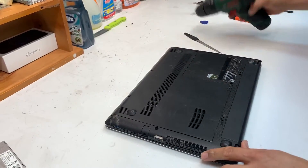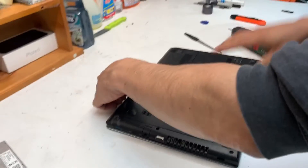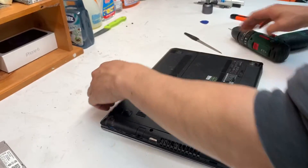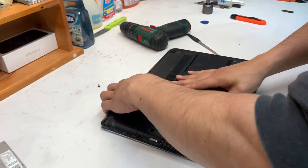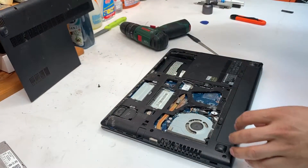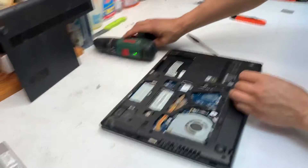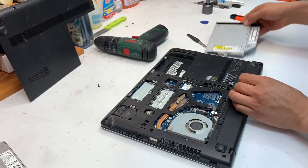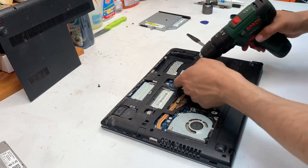I have a Lenovo G50-45 fan cleaning video. In order to do that, remove the two screws that hold the bottom cover, remove one screw that holds the DVD player and that's the Wi-Fi card.